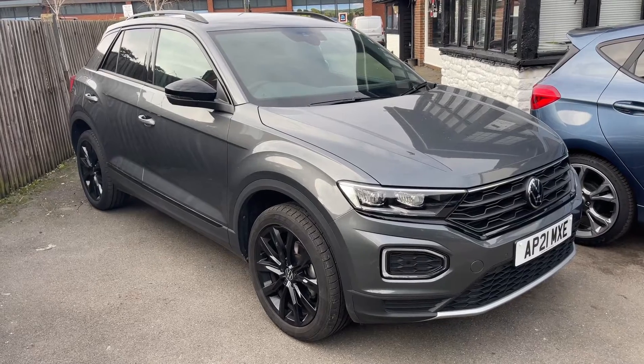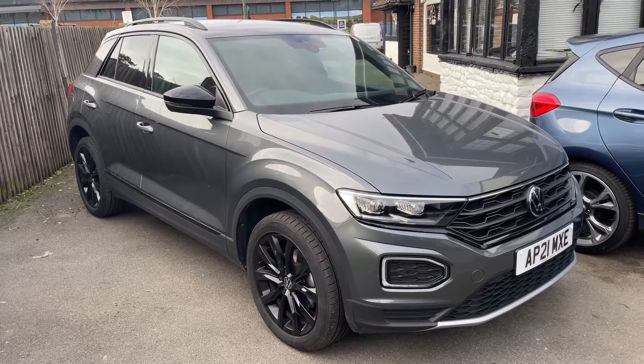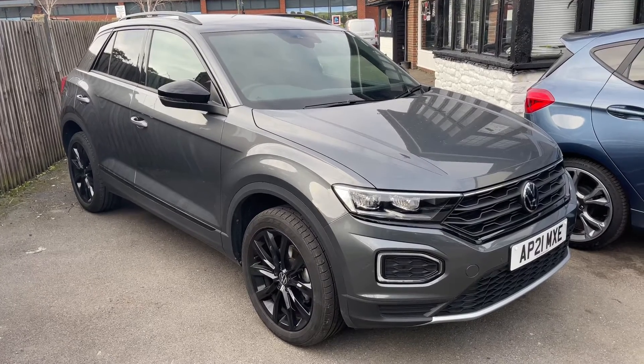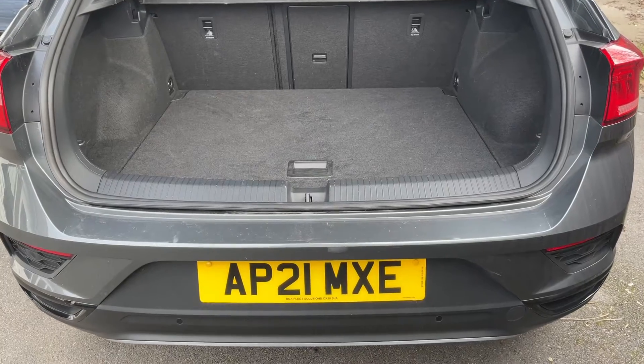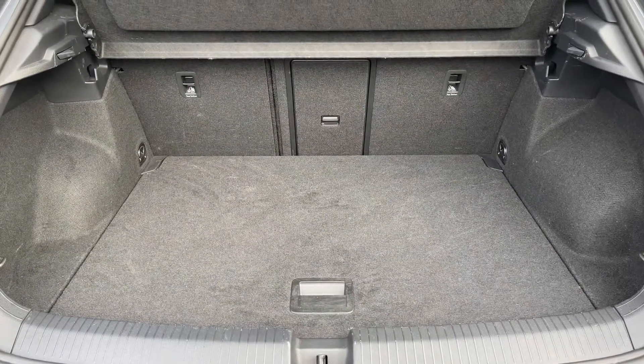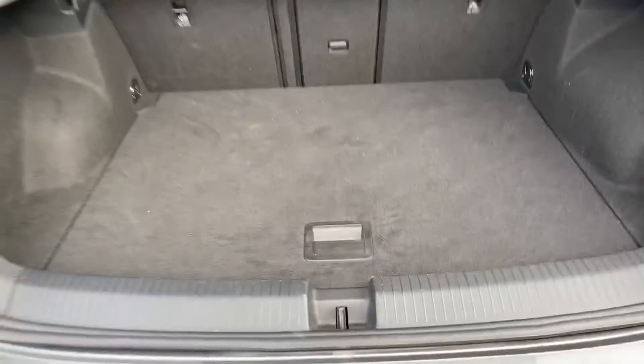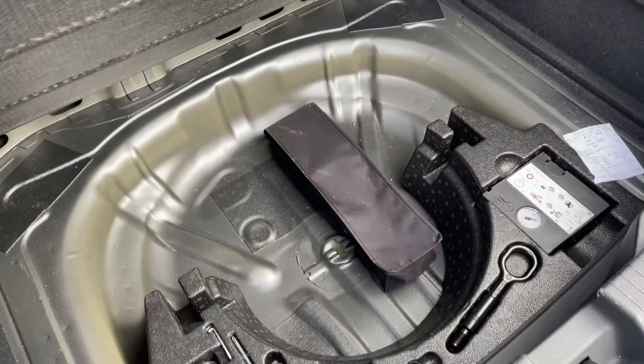Here we have the Volkswagen T-Roc on a 21 plate. I'm going to start off by showing you inside the boot and then we'll hop in and run through some controls on the inside. As we approach the back of the car you can see we have reversing sensors, plenty of boot space, along with a 60-40 split folding rear seat should you wish to increase that space even further, and underneath this tray section even more space again.